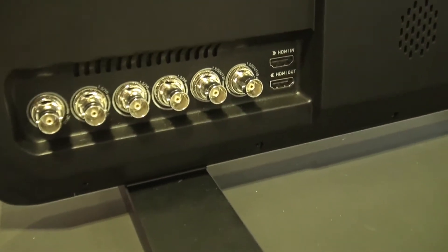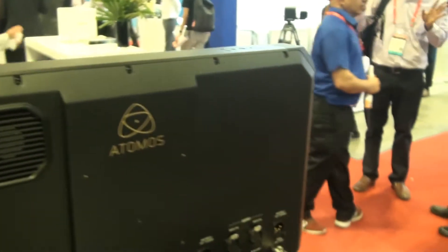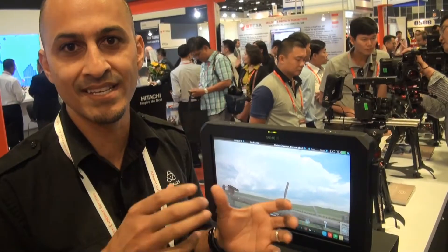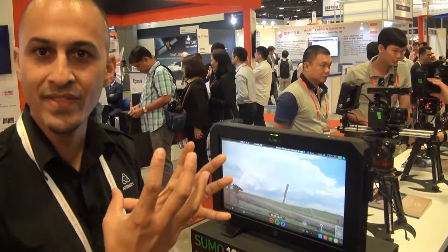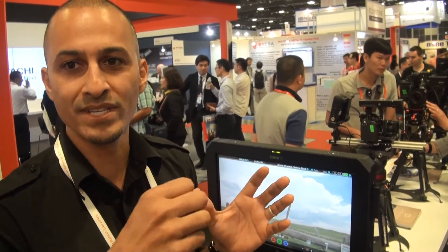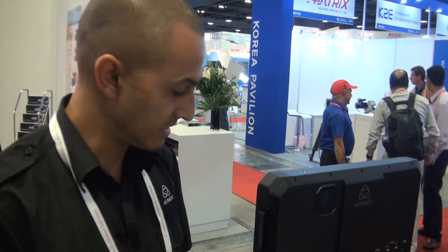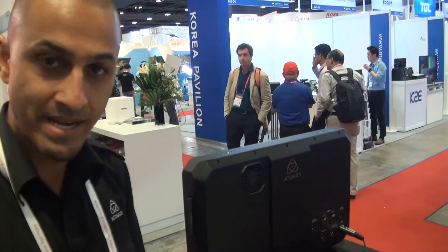The batwing allows you to mount to V-mount plates or Anton Bauer plates. With V-mount or Anton Bauer batteries you can hot-swap them. This also takes from our legacy products the continuous power concept, so you're never without power. You can also piggyback onto a VESA mount for a C-stand, making this a completely functional production tool.